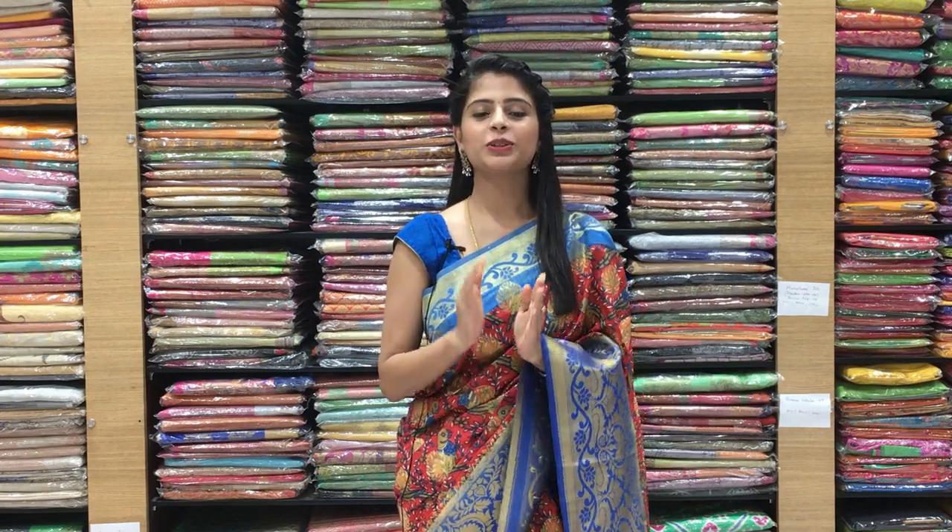Hello all! Namaste! Welcome to Vijay Brothers. This is Monica. Today I am back with beautiful organza saris — they have a lot of colourful options at very reasonable prices. I will show you a lot of checked organzas. So let's get started with the video.